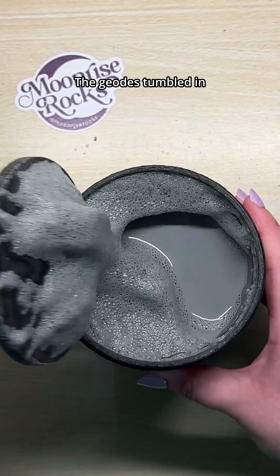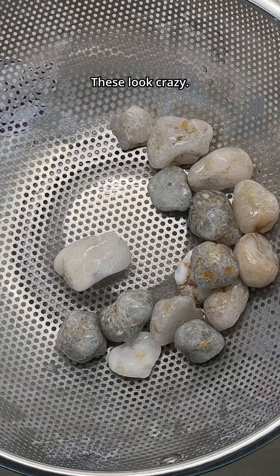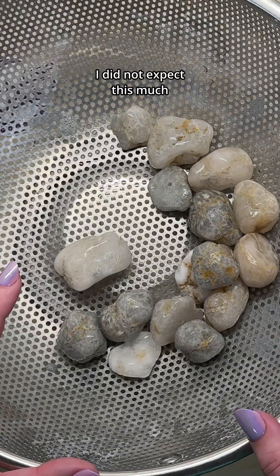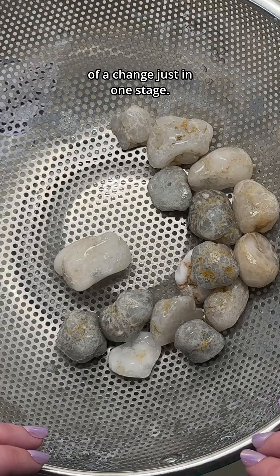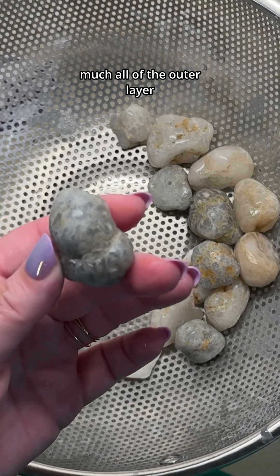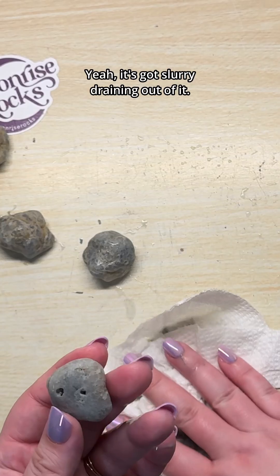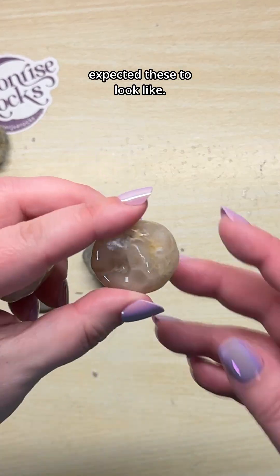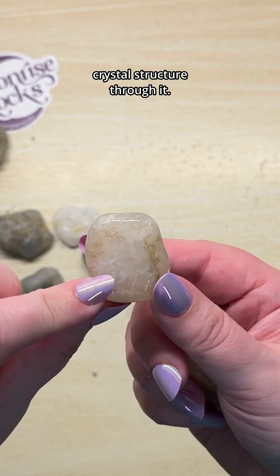The geodes tumbled in stage one for nine days, and let me tell you, they made the most of those nine days. These look crazy. I did not expect this much of a change just in one stage. It looks like pretty much all of the outer layer came off on these. You can see the hole in that one — it's got slurry draining out of it. These ones look like what I expected. You can almost see the crystal structure through them.